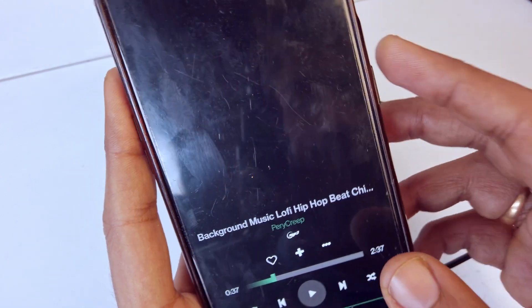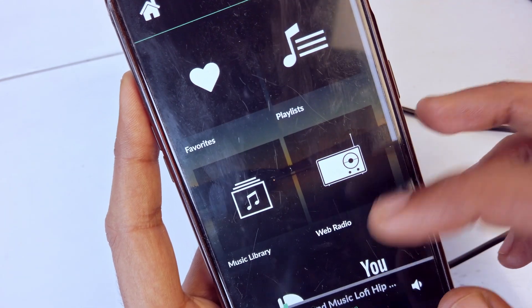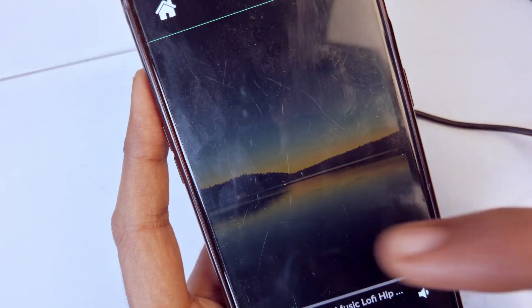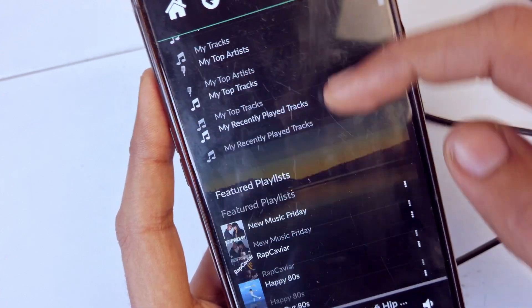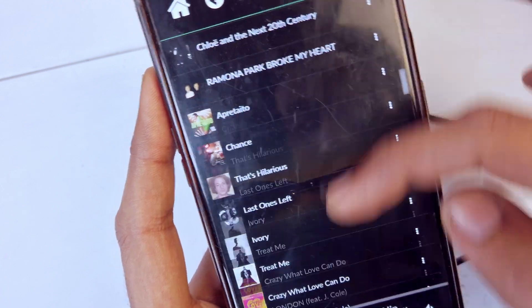Once it's connected to the same network, the Pi should show up — and there it is, that's the Pi. Through the app you get a lot of other features and you can access the full Spotify music store.